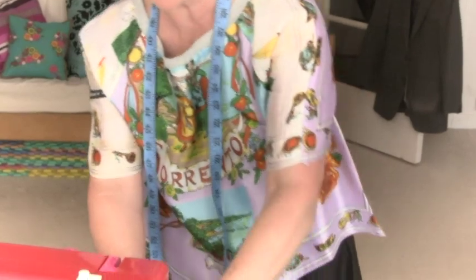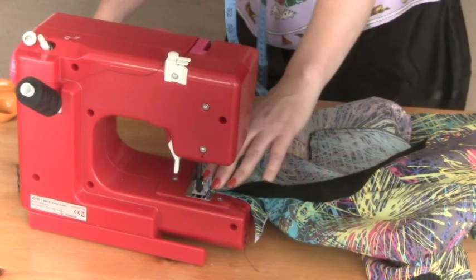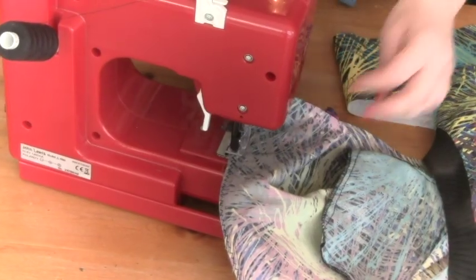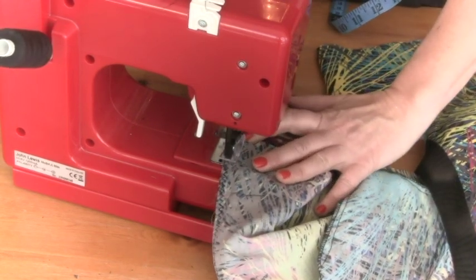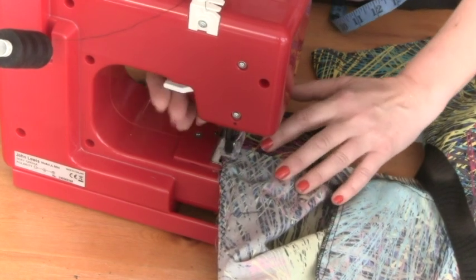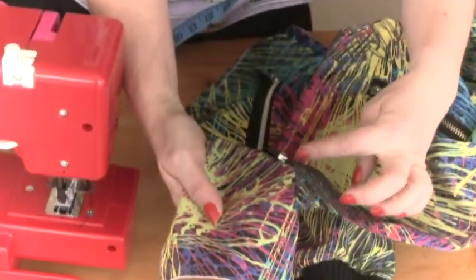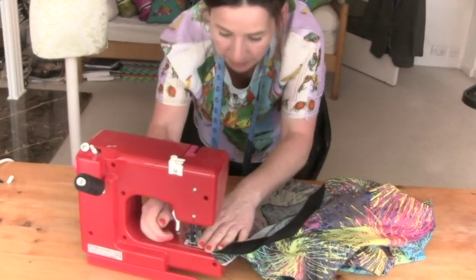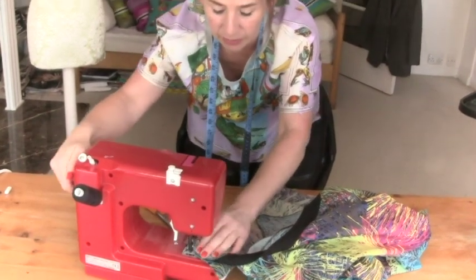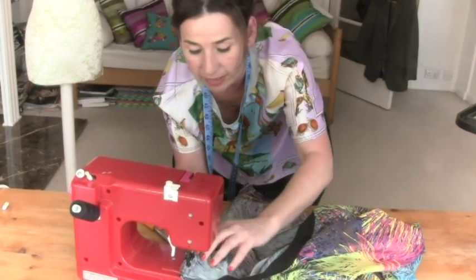Whenever you have anything a bit tricky to sew, I just find it so much easier to use a zigzag to hold it in place. So that's just the zigzag holding it in place and I'm going to the end of the jacket, but remember to leave a bit extra for where you fold up for your elastic to go in. Now I'm going to go in with a straight stitch, with my needle to the left so I can be as close to the zip as possible.